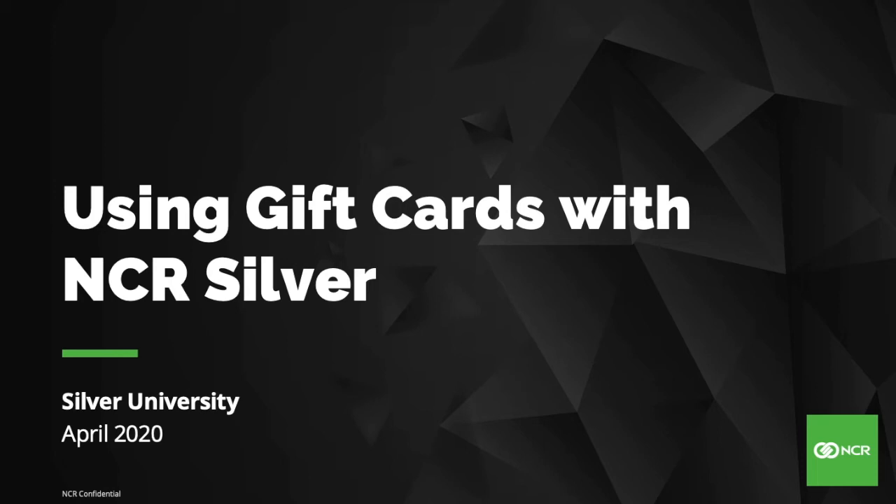Welcome to using gift cards with NCR Silver. In this video, you will learn how to activate and reload gift cards.